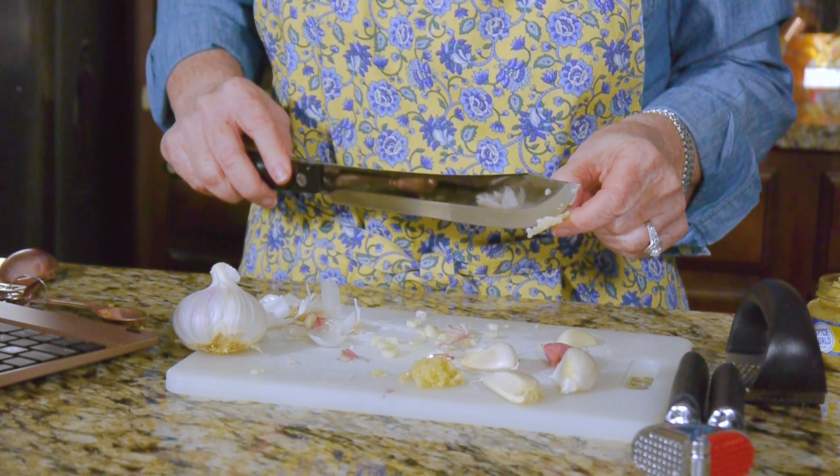A teaspoon is more garlic than you think it is. If I were going to get a teaspoon of minced garlic out of here, it would be this much. Look at that next to a clove of garlic — that looks about right. Here's the clove, and here it is already minced for you. Isn't this easier? The answer is yes. There's no shame in buying minced garlic.